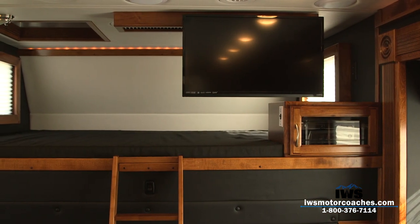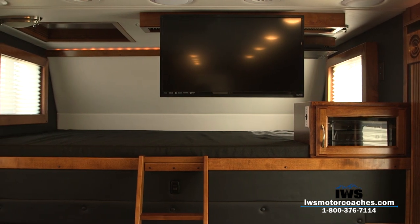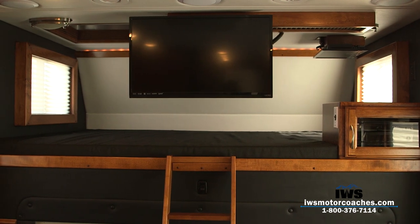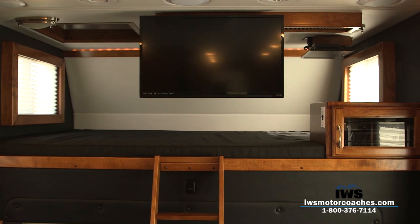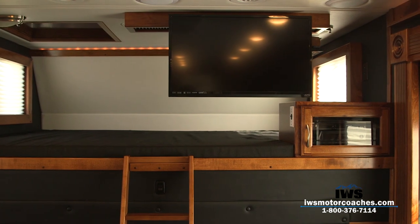Here's a shot of the TV. It's on a motorized TV slide that moves the TV to the center of the coach when you're not up in the bunk. When you're up in the bunk you can slide the TV just by hitting a switch — it mechanically moves over out of the way. Not only is it a nice feature, it's an industrial feature that's going to last and last.